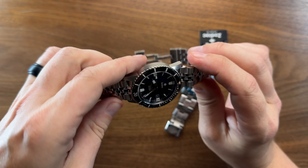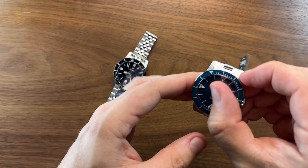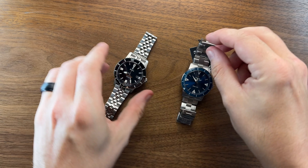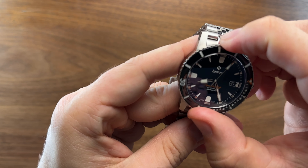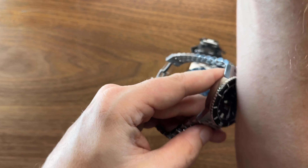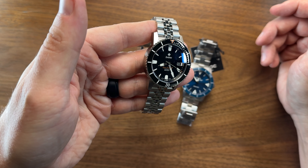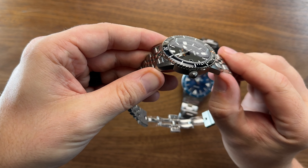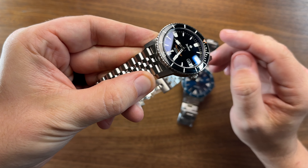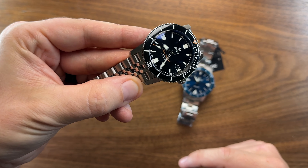The Zodiac emblem is printed onto the crown — I think that should be embossed or stamped instead, because I'd worry it's going to scratch off over time. But overall very nice design. The bezel on the black Super Sea Wolf is a little bit less notchy and a little more tactile than the skin diver — still a little notchy, and I think they could improve that mechanism. Both watches are absolute magnets for smudges, fingerprints, and dust, but that's what you get with sapphire all over. The sapphire crystal has a lovely dome creating a beautiful play with the light.